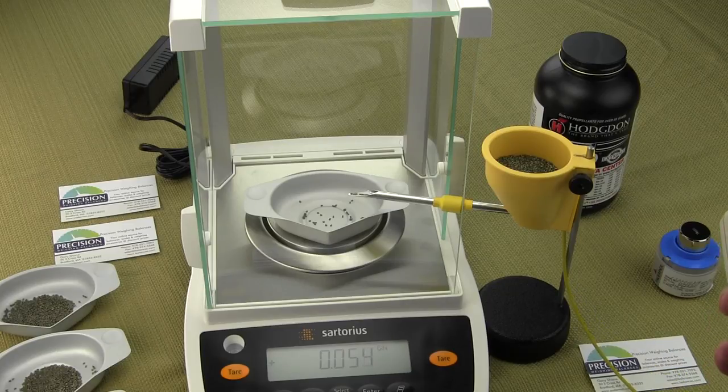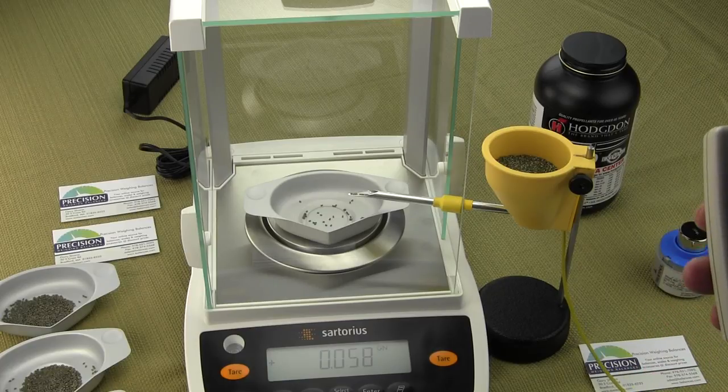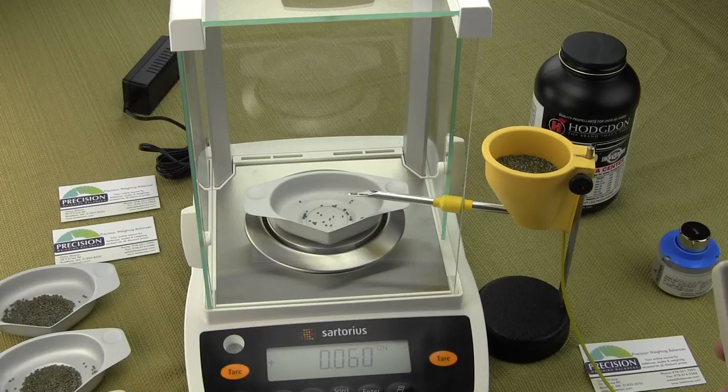For long-range bench shooters, this is the setup that you need — there's no other way of doing it. The Auto Trickler is definitely needed so you can get your charges right to a single kernel. In regards to the balance, if you're dealing with a milligram balance — three decimal places — you're not going to be able to get to a kernel. You need to go with a four decimal place balance, which in grains is 0.002 grains.